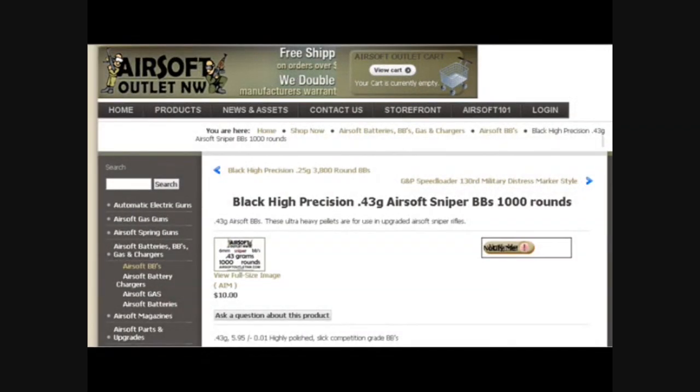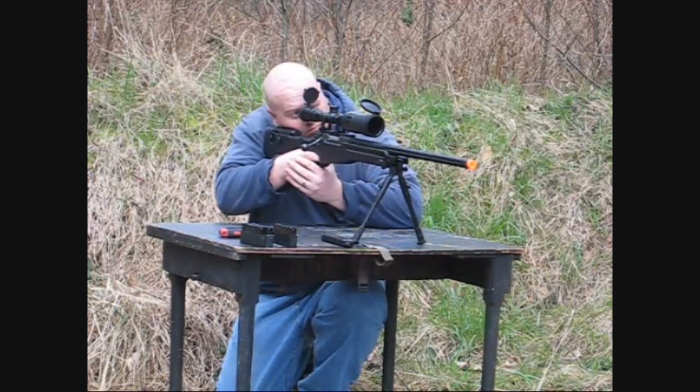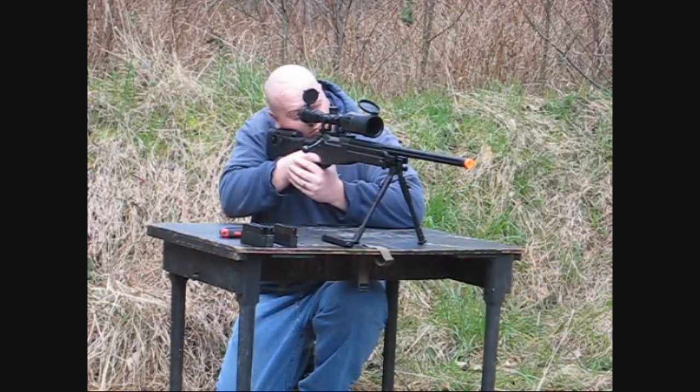This was nowhere close to the 450 feet per second that was advertised. The target range was 150 feet for all accuracy testing. The target had a 12-inch diameter with an inner ring diameter of 6 inches. The temperature outside was 50 degrees Fahrenheit, relative humidity of 60, and there was no wind or rain. The BBs used were .43 gram BBs from Airsoft Outlet Northwest. Overall, on a 12-inch target, the MB-08 shot 70% — meaning 70% of the shots fired hit within the 12-inch ring.